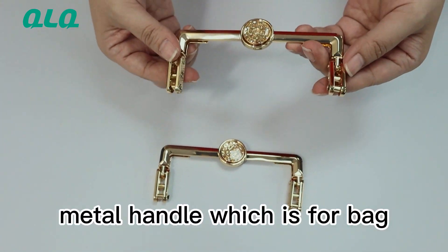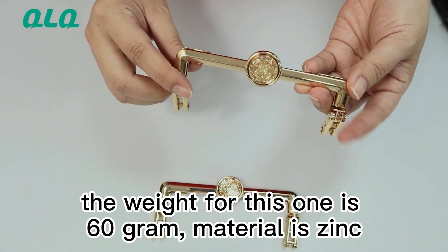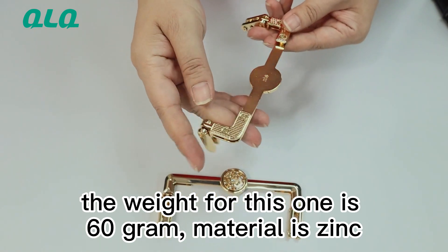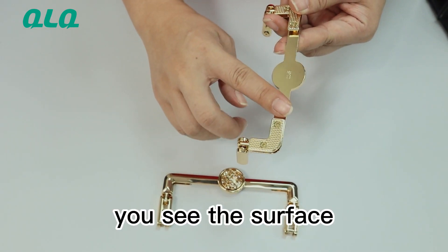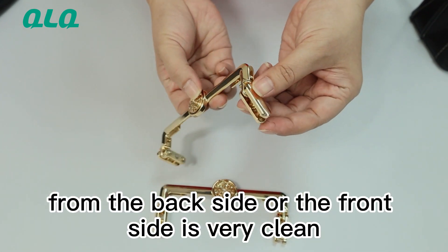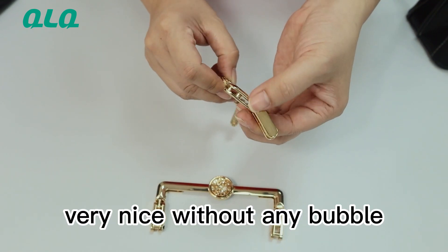Our metal handle, which is for bag. The weight for this one is 60 grams and the material is thin. You can see the surface from the back side and the front side are very clean, very nice, without any bubble.